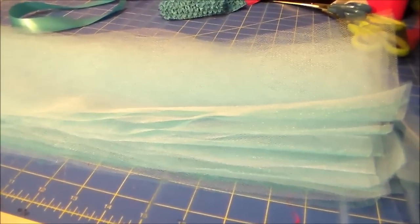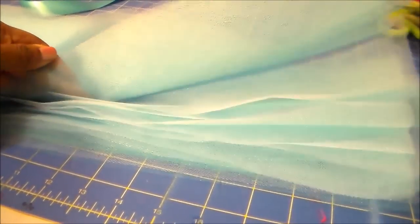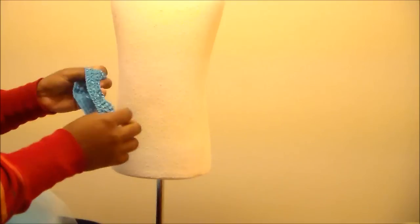Just keep cutting — you're going to need a big stack. I have a small stack here, but I ended up cutting maybe three more times.